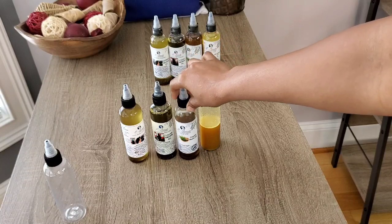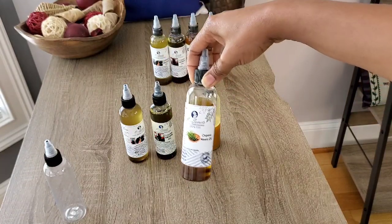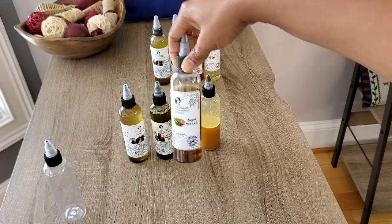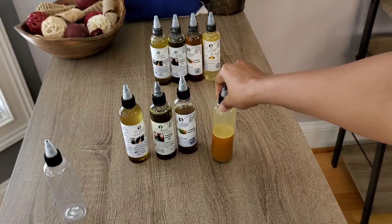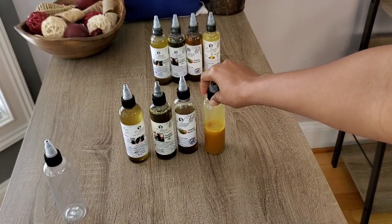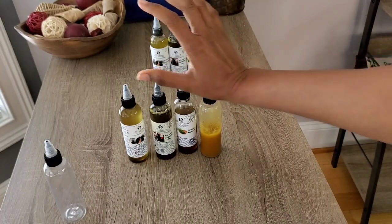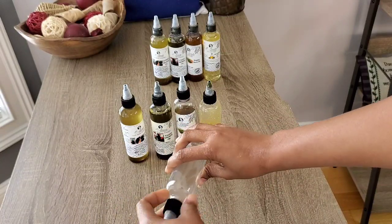I also have the organic neem oil, which is great for scalp health. Since we are doing a hot oil treatment, I'm going to be adding a few drops of this into it. Organic neem oil is very strong in smell and very potent, so just make sure you're only using a little bit. And this is my carrot growth oil — this oil also has a lot of amazing ingredients in it, all natural.